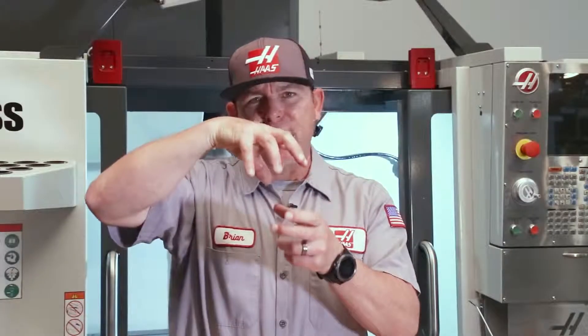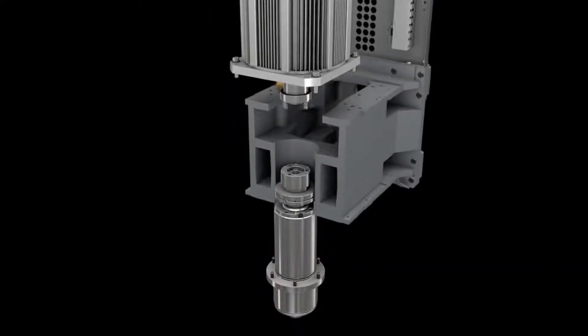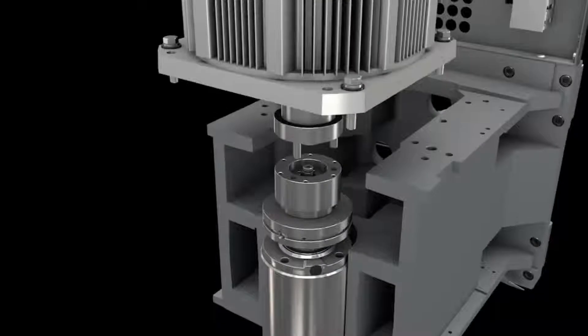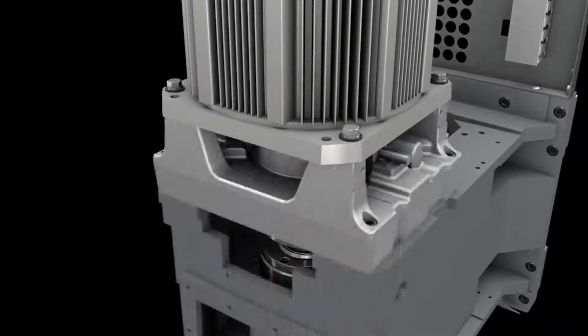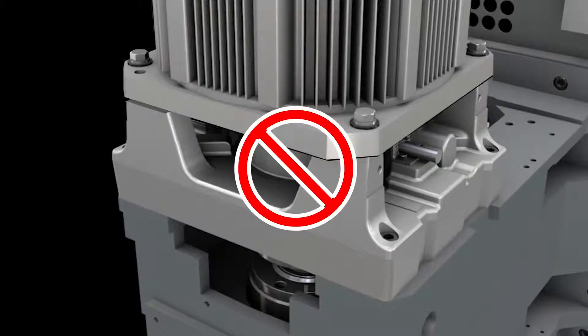When installing a spindle, leave the motor bolts loose — that allows the motor to slightly lift if the coupler is misaligned, and protects the spindle bearings. Turn the motor shaft to align the pin drives as you slowly jog the spindle head down. Watch the alignment between the spindle and the motor, and if you see the motor start to lift up, stop — the spindle is not aligned.